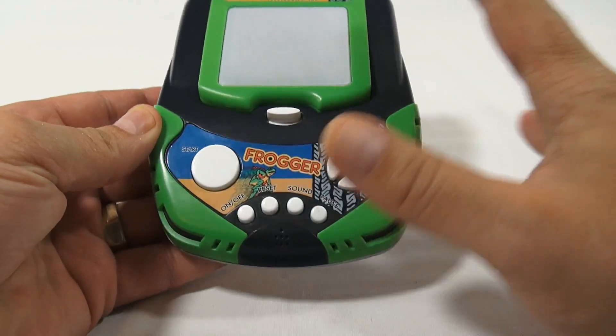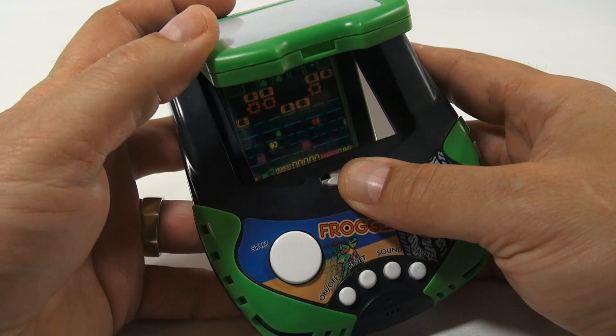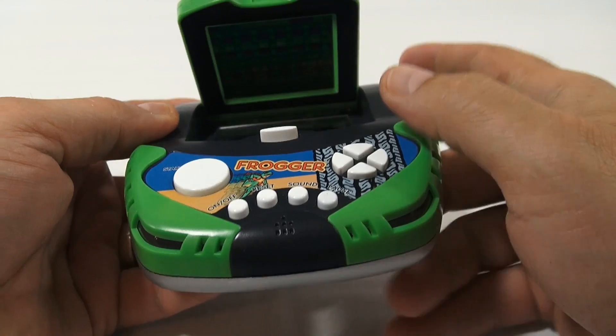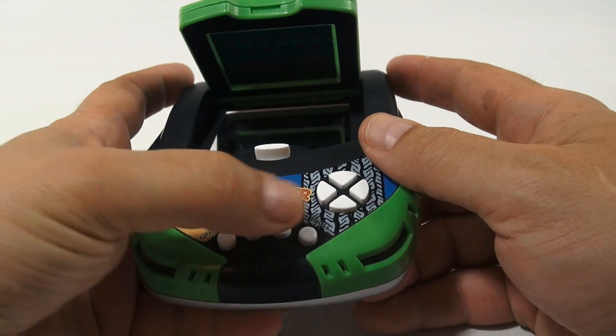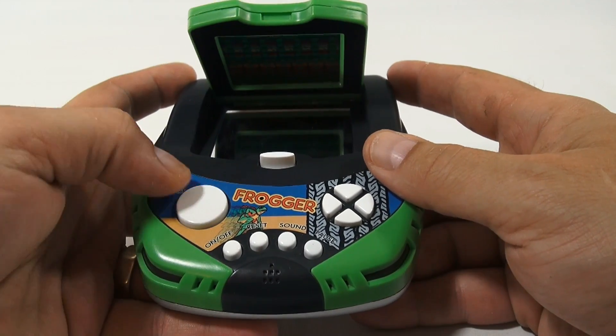It's a cool design. I would say overall the quality is really good, design is cool. This flips up, and inside here is the game and then a mirror. You turn it on here, you've got a reset button, a sound button, and a pause button.